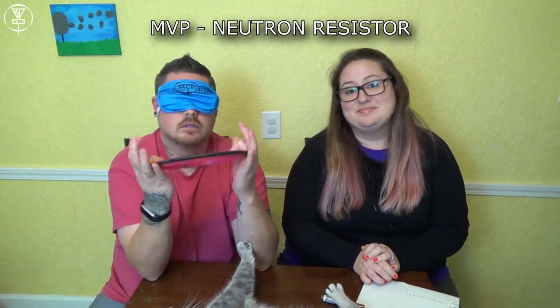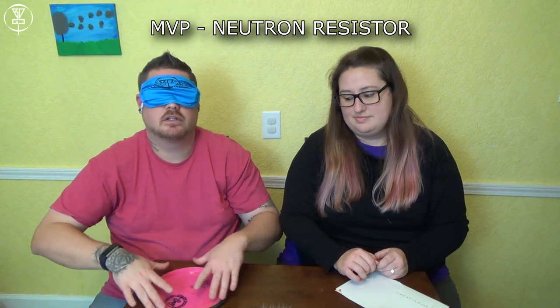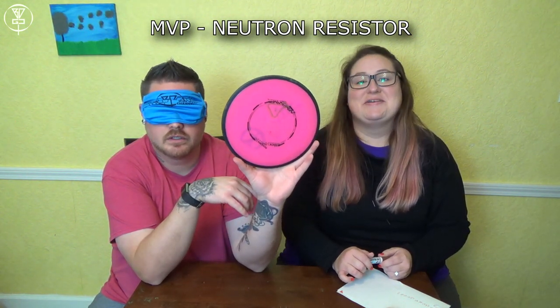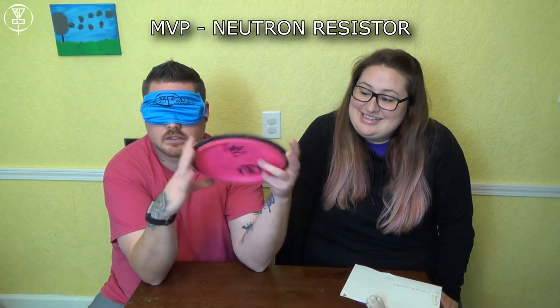Round three. It's a fairway driver. I didn't take my time earlier and I guessed the Resistor wrong, but starting off round three, this has definitely got to be — please tell me this is the Resistor. MVP Resistor, Neutron. Yes!